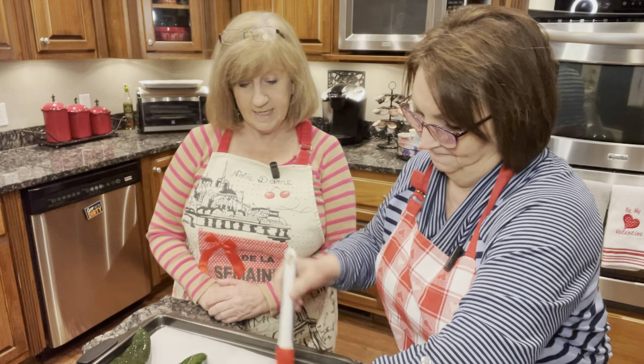Sounds good. I've never made anything like this. I'm very excited. It's going to be exciting, yes, because I haven't made it either. So we're going to roast these peppers and we'll be right back.